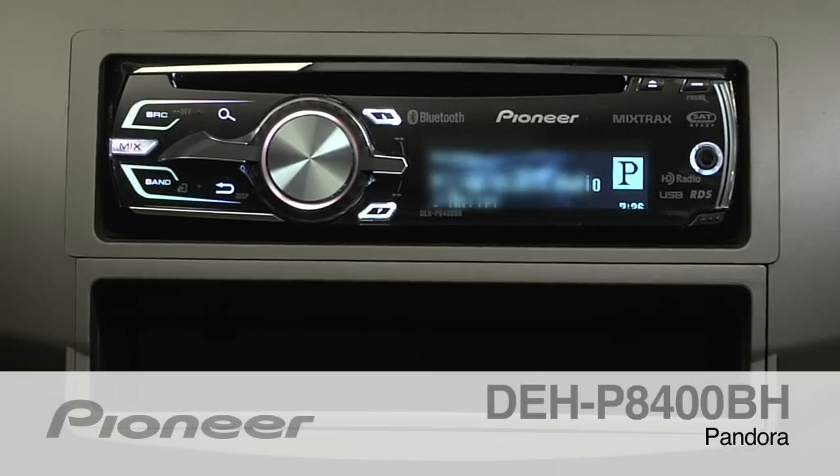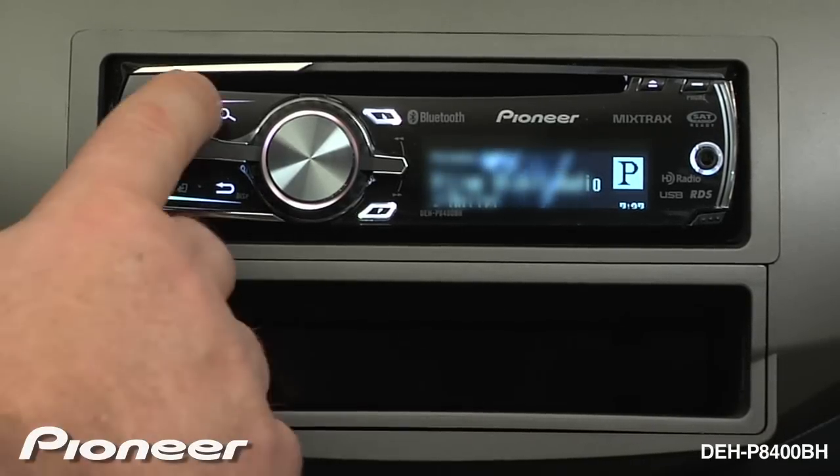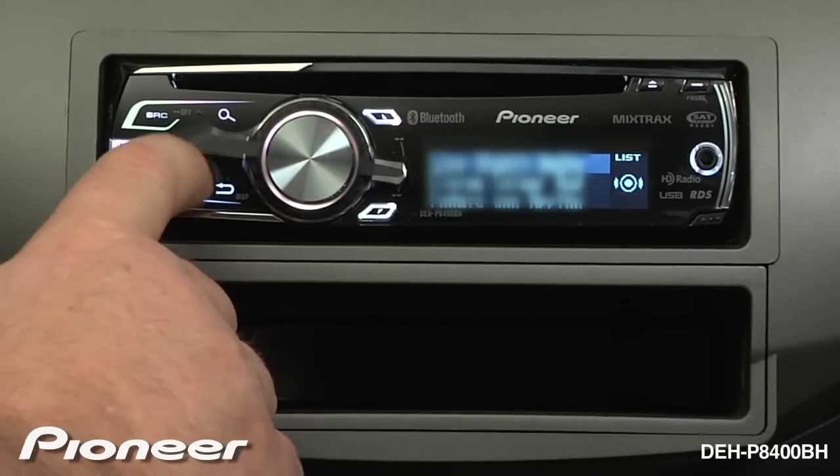The DEHB8400BH features a full Pandora interface which allows you to control your full Pandora account right from the face of the radio. If you want to change your radio station, press the magnifying glass and use the lever control to choose a different station.